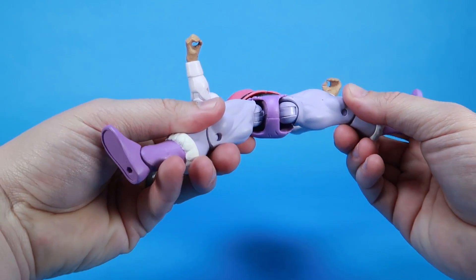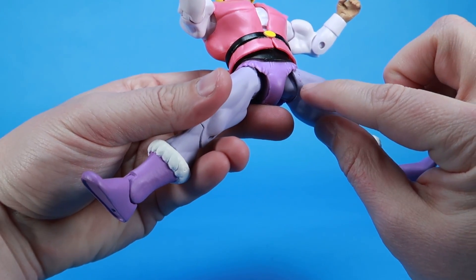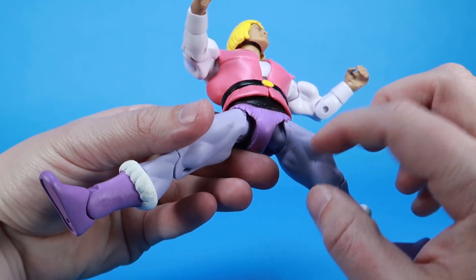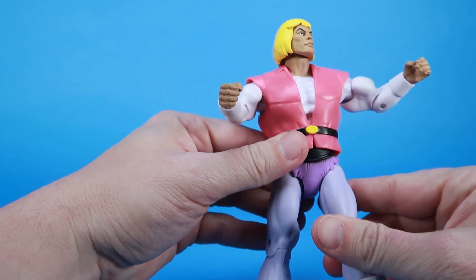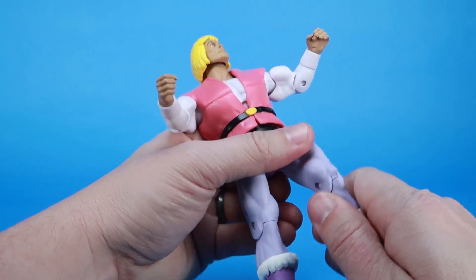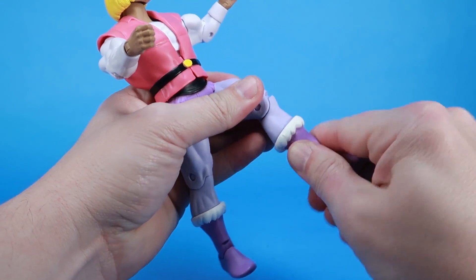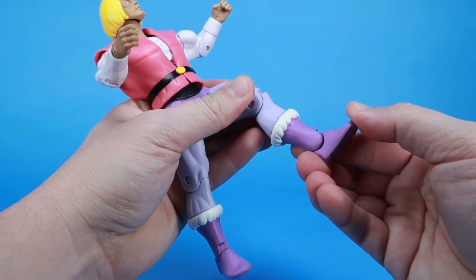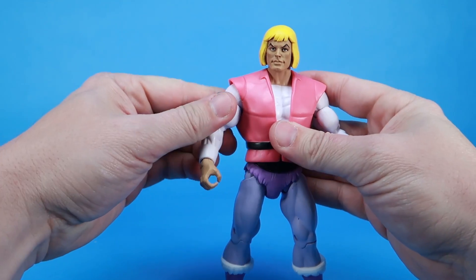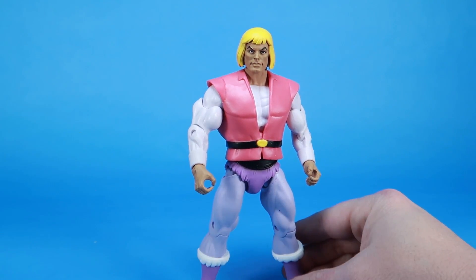We can swivel at the waist. We have those ball-like hinges at the thighs, so legs can go outwards, forwards, backwards, and swivel. I noticed a little bit of paint rub here — some of the purple from his pants is rubbing off on the tights underneath. It mostly hides, not a big deal, especially if we're just posing him, but be careful with that. We have nice tight ratchet joints at the knees, swivels at the boot cut, and ankles that move forwards and backwards as well as rock side to side. All in all, the articulation is really nice. No floppy joints — they're tight, and he stands up well.